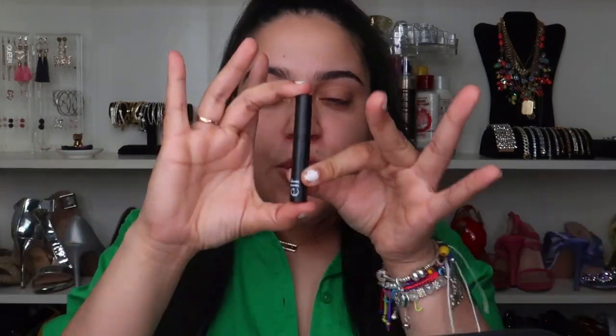I already applied the primer and it's not as sticky as I thought it was gonna be. It feels like you just put a really hydrating lotion on your face. I didn't read the instructions beforehand — this is a true first impression. I like it; it doesn't have any smell, which I also like because my skin is really sensitive.